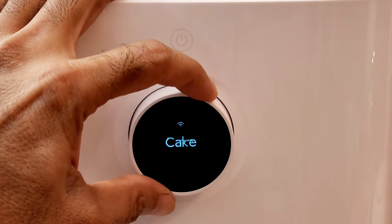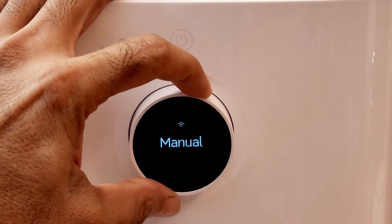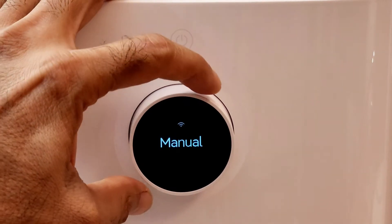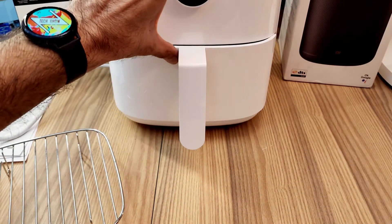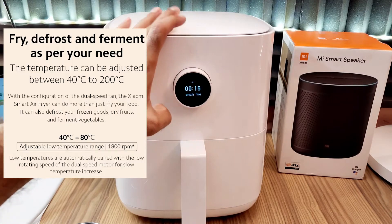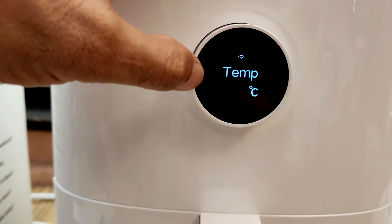Power button के नीचे वाले control knob को clock या anti-clockwise घुमाकर हम इसके function को change कर सकते हैं. जैसा कि आप control knob के display में देख रहे हैं, इसमें कुछ preset programs दिये गए हैं — जैसे fish, chicken, french fry, dry fruit, cake वगैरह. इन programs को use कर सकते हैं, या manually भी इसे operate कर सकते हैं, जिसमें temperature और time set करने होते हैं, और cook होने वाले product की quantity को layer के हिसाब से set करके run करना होता है.